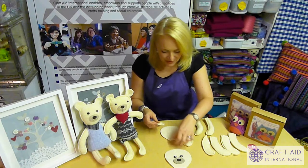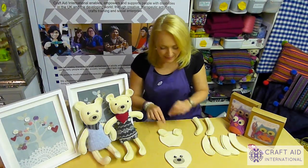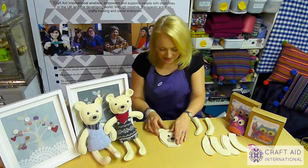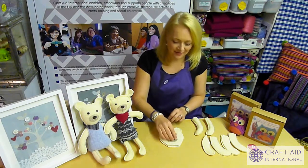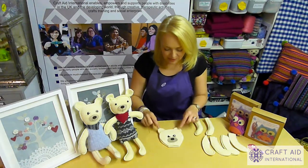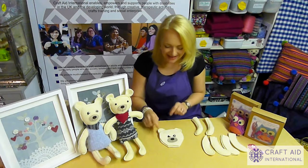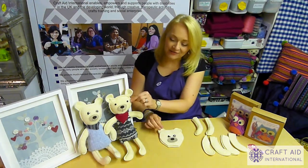Having decided how you want to stitch your ears together, just place them on the back piece of the head, then place the top of the head on top. Since you've embroidered these down, they're not going to move. Put a couple of pins in to keep the ears exactly where you want them, then stitch all the way around and that will give you the head.